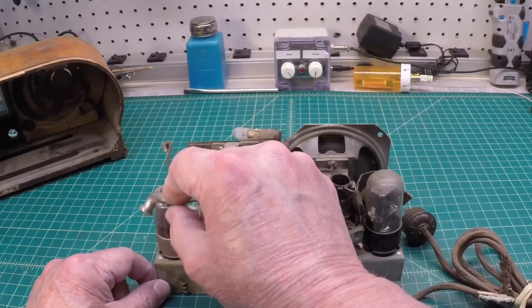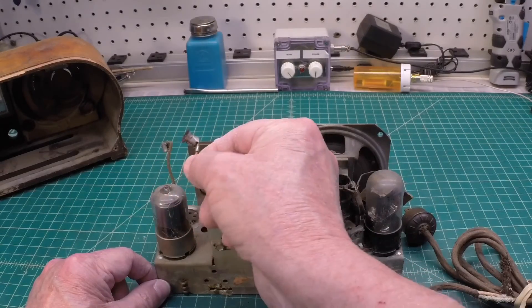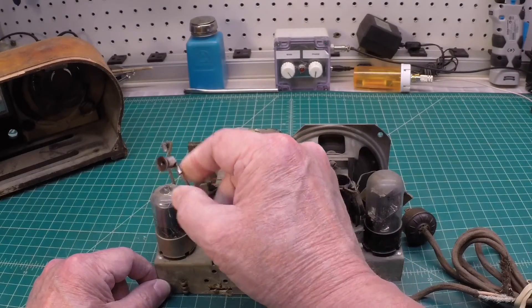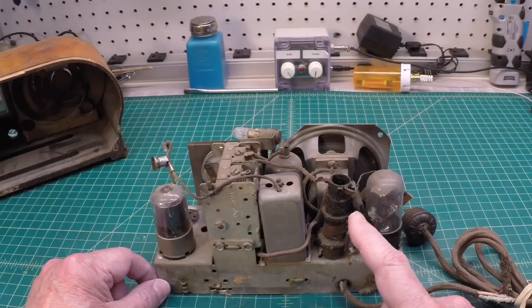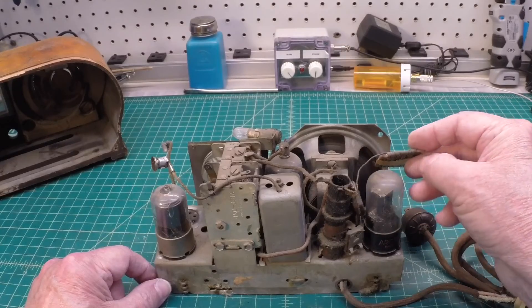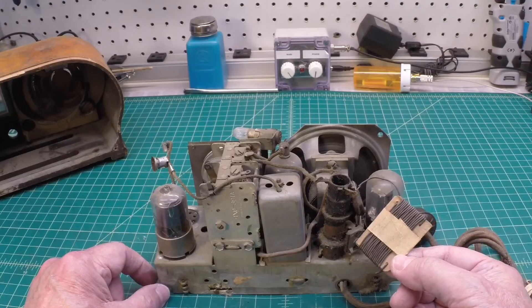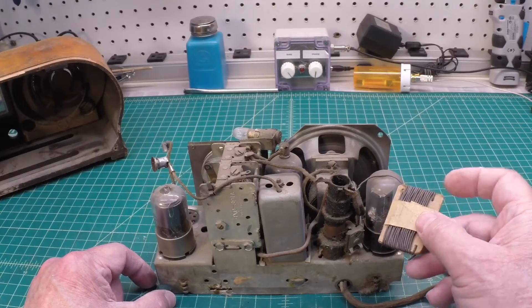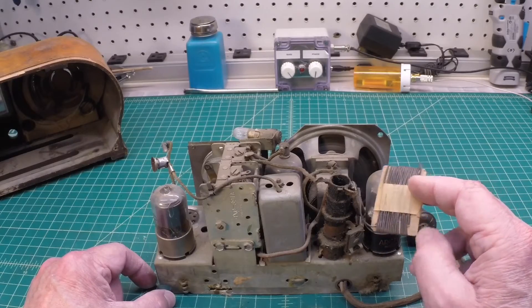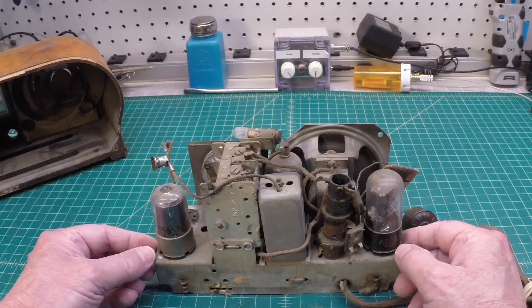I'm missing some tubes, and you can see the grid cap here — what was remaining is in the grid cap holder for this particular tube. Antenna coil here. And maybe the original antenna that came with the receiver, coiled up with some tape around it — so that's pretty neat.